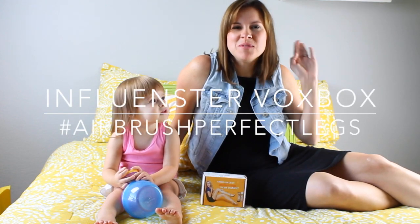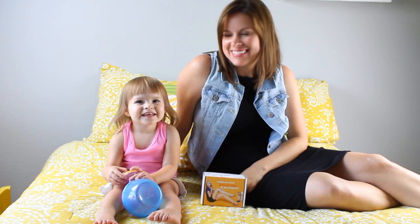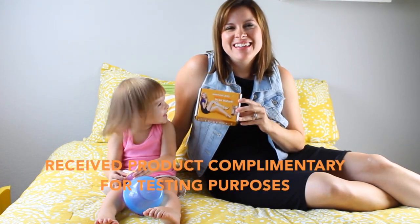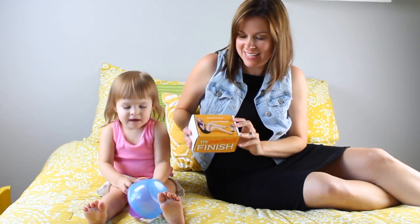Hi, I am Michelle with my Dimeesh and my daughter Reese. Say hi. Anyway, so we are going to open the newest Influenster Vox Box from Sally Hansen.